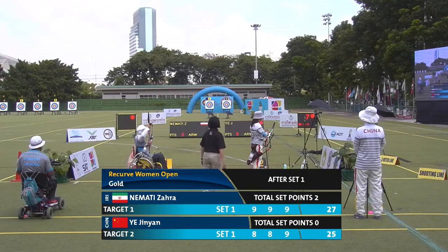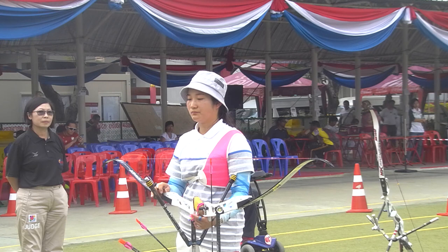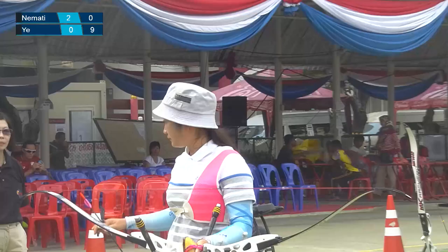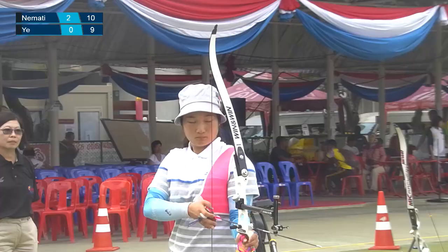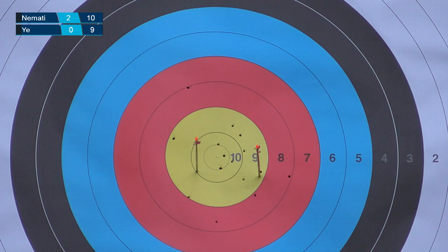The judge has given the call. China gets ready to shoot her first arrow in the second set. She draws the bow — let's see if she can shoot a ten. Nine, she gets a nine. Iran, shooting on target 1: a ten for her first arrow. Back to China shooting on target 2 — she draws the bow, and a ten. She shoots a ten.